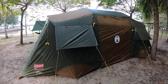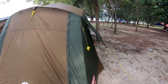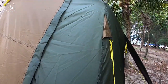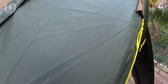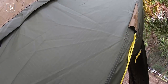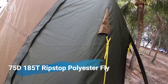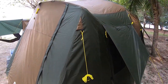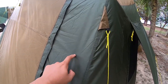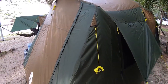Kita akan start dengan dia punya flysheet. So technically, flysheet ni kalau korang tengok closely, dia ada macam design petak-petak. Ini adalah dia punya teknologi called ripstop. Apa itu ripstop? Contoh kalau flysheet korang terkoyak, dia tak akan cut the whole flysheet. Dia akan koyak at one particular point sahaja, so dia tak akan damage the whole flysheet.